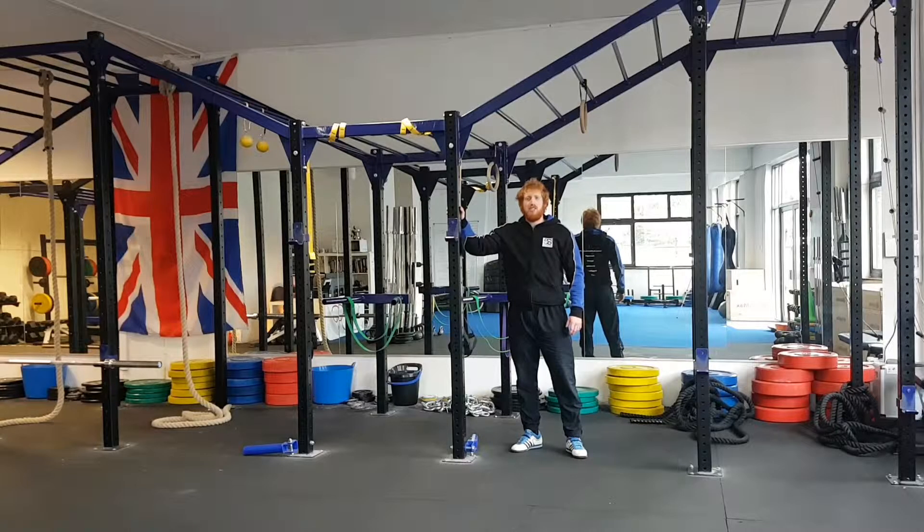Hi, Jay here from 5X Fitness. What I'm going to be showing you today is a quick tip on coaching the hip hinge, which is the most important movement pattern. Now you might hear people saying it's a squat or a deadlift, but this movement is a prerequisite to deadlifts.